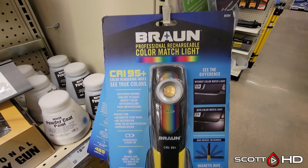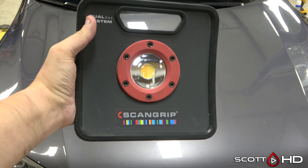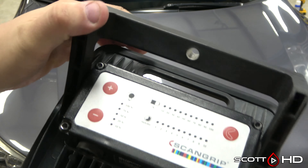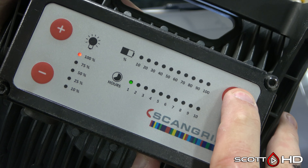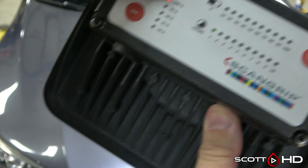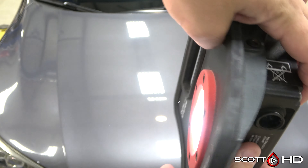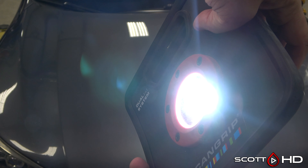I went to Harbor Freight and picked one up, so now we have my daily driver here — a Honda Accord. This is one of the original Scan Grip lights, the Color Match. It has variable color intensity, brightnesses, and color temperatures. This is what we primarily use in our shop along with handhelds for spot checking. It has a warmer and a cooler color temperature, and you can vary the intensity — basically two different color temperatures. Paint looks pretty great in fluorescent light, and there's even an LED light above.